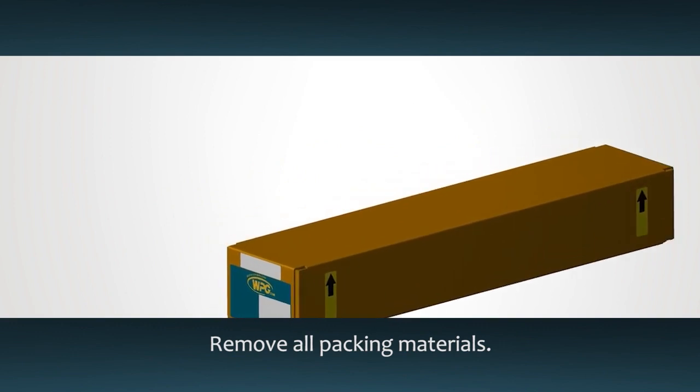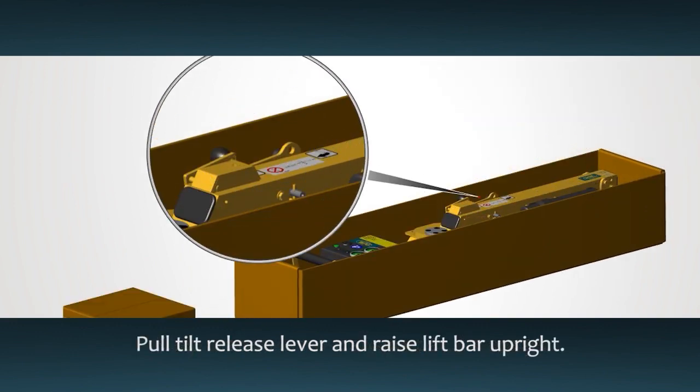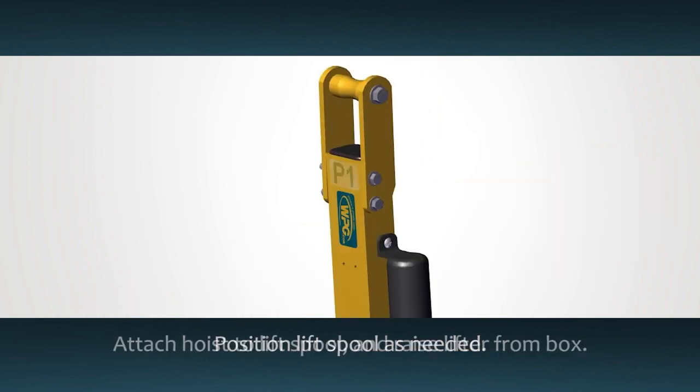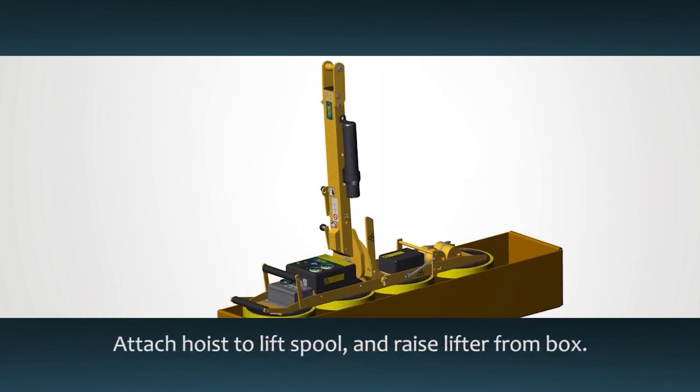Carefully open the box and remove all packing materials. Pull the tilt release lever and raise the lift bar to the upright position. Attach your hoisting equipment to the lift spool and gently raise the lifter from the box.